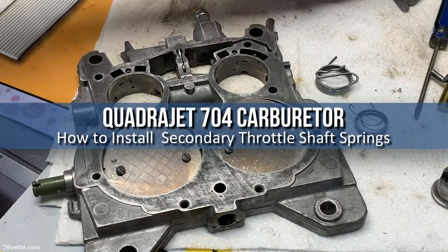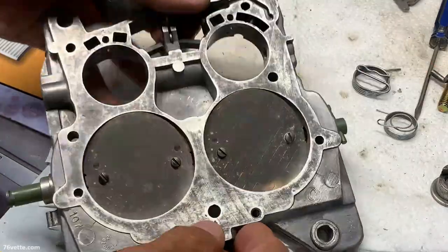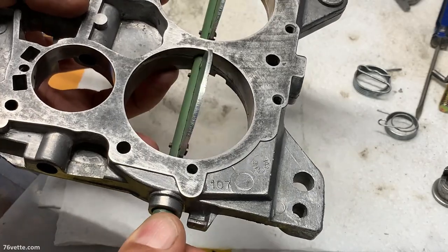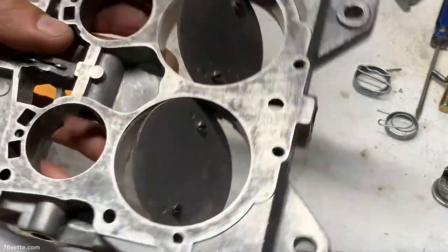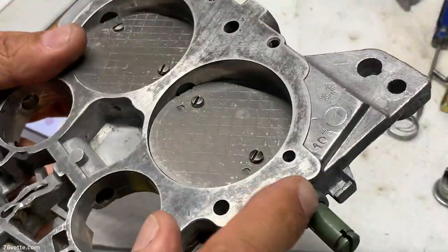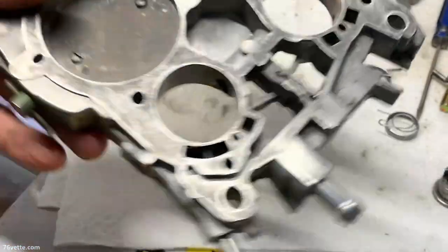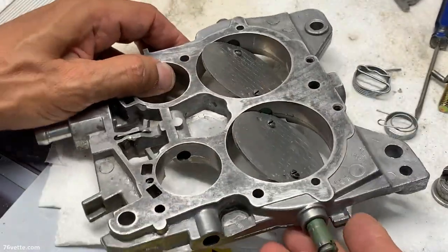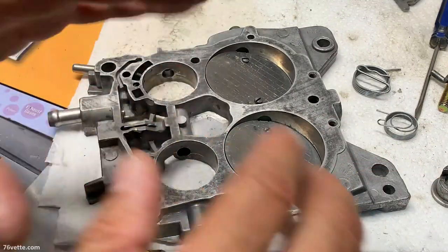I'm going to give this a shot to try to explain these springs. I'm talking about the secondary throttle shaft, which as you can see is still here in the base plate. Since I'm getting ready to drill out the plate so I can install bushings, I thought this was an excellent opportunity to go over some of these things, because frankly I've been trying to explain this to myself.